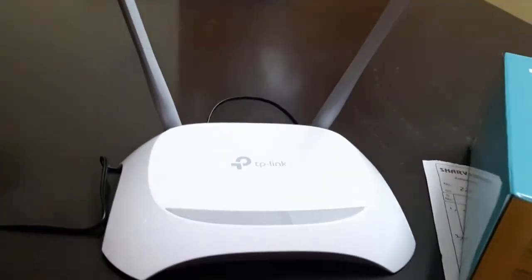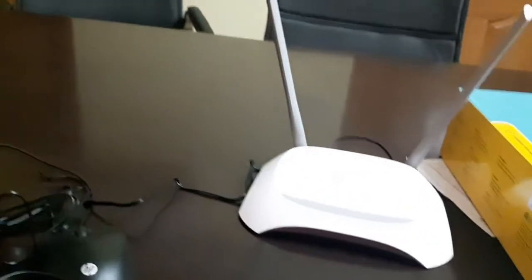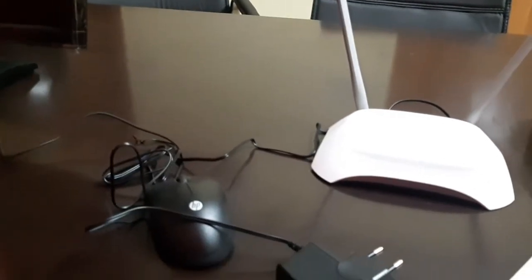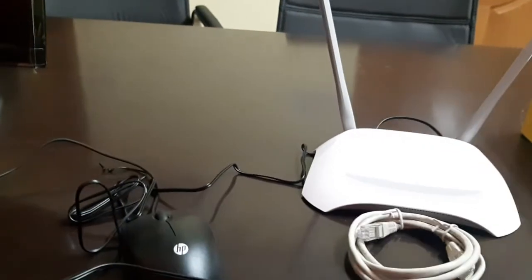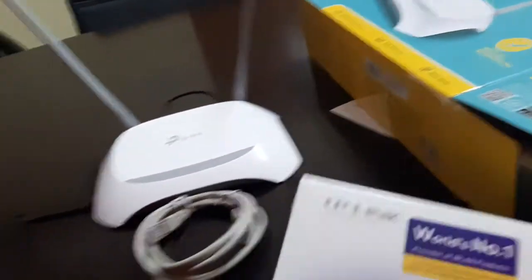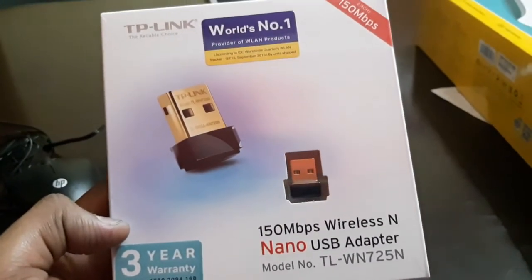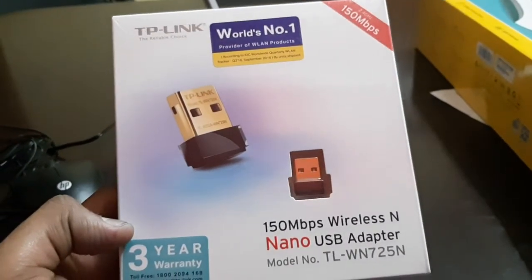This is how it looks on the box. I just opened it and inside the box you will get the adapter for the router itself, the wireless router, and an Ethernet cable. The box looks like an egg tray. This is how the receiver looks and it is only 150 Mbps — I have ordered the 300 Mbps one also.